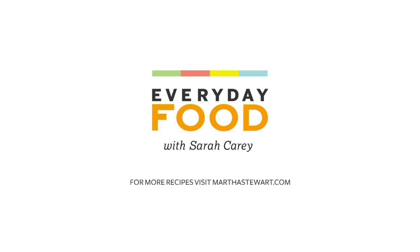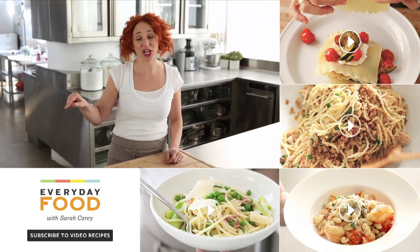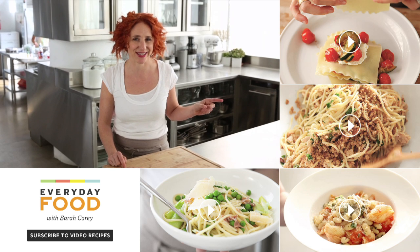That's what I'm talking about. Thanks for watching this video. Be sure to click here if you want to subscribe, and click over here if you want to continue watching more great videos like this.